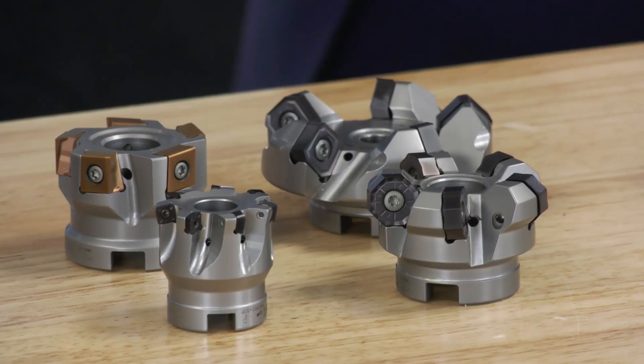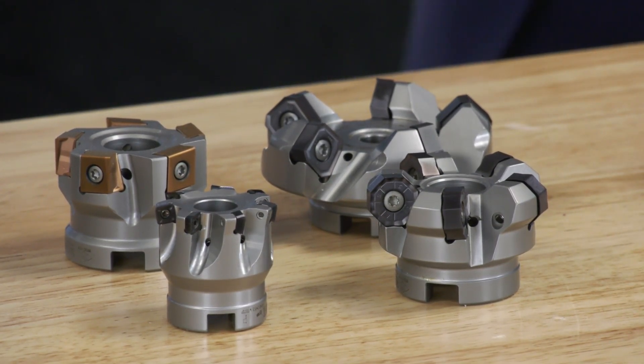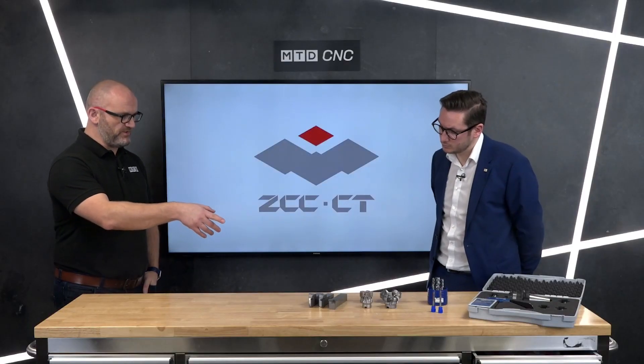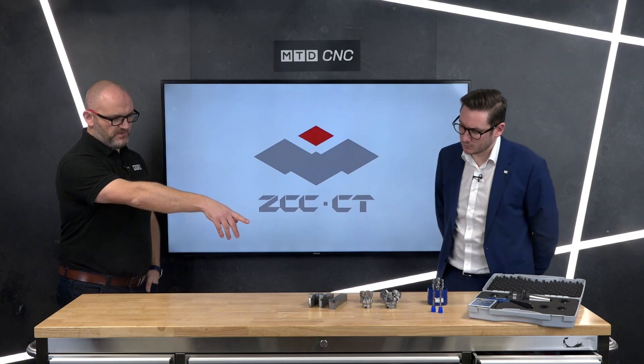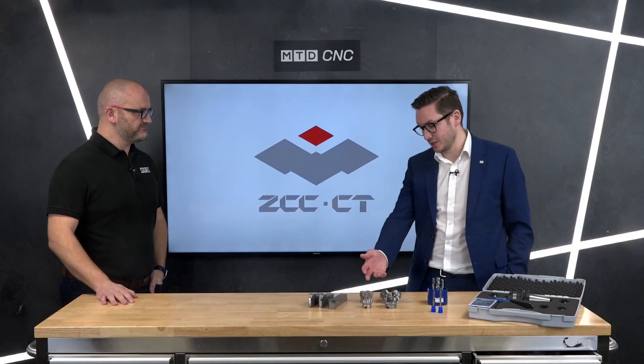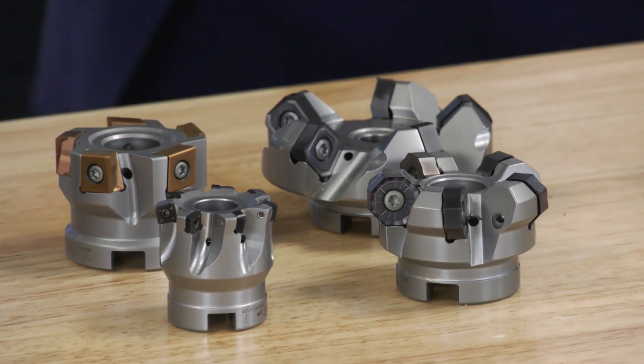For indexable milling, it's one pound per millimeter with 30 inserts up to 80 millimeters, and then one pound per millimeter above that with 50 inserts. We've got 90-degree, high feed, and tangential milling — safe for all materials. You've got geometries for aluminium and all materials, covering all applications from tangentially mounted inserts, high feed, 90-degree shoulder milling, and face milling.